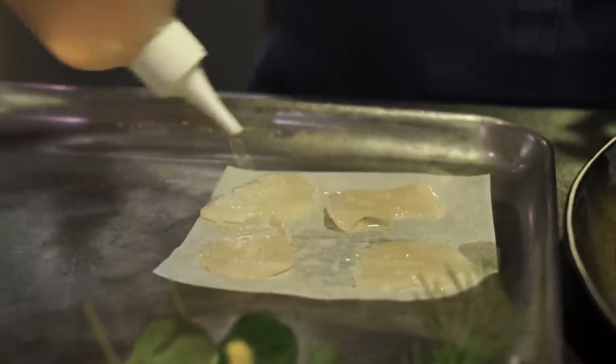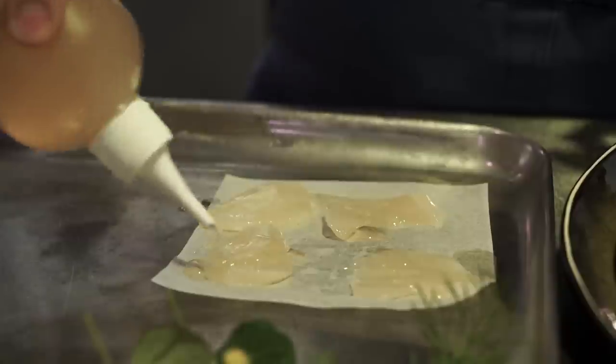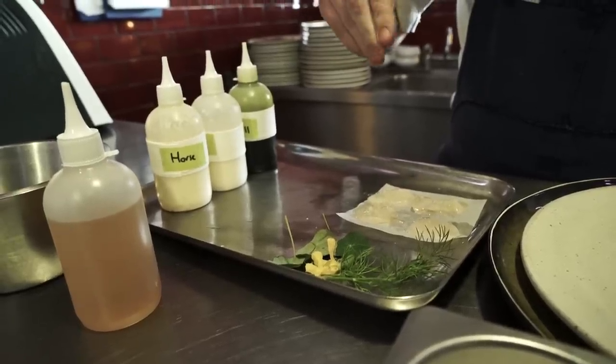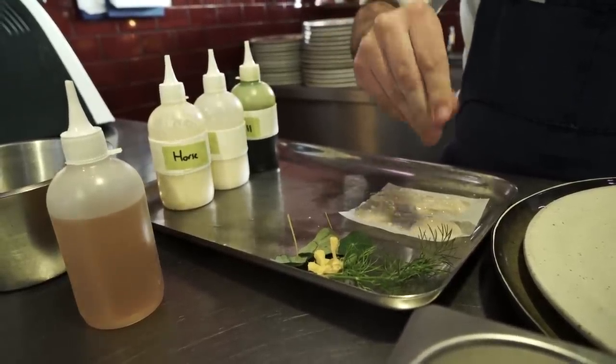We thinly slice the scallops around the thickness of a pound coin and lay them onto a tray. Then we slightly dress them in elderflower vinegar that we made last year — we pickle all the elderflower down and hold it for the year. A little bit of Maldon sea salt, and then that gets laid on the plate.